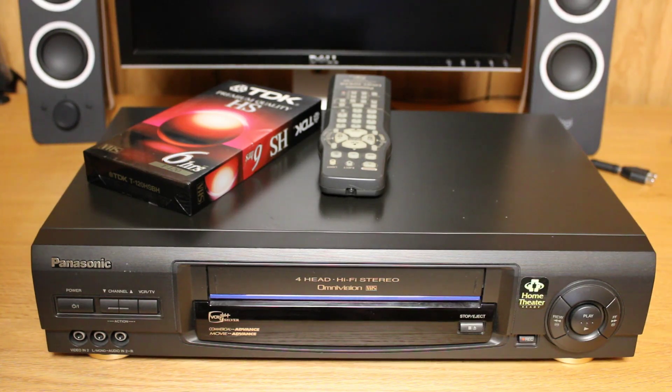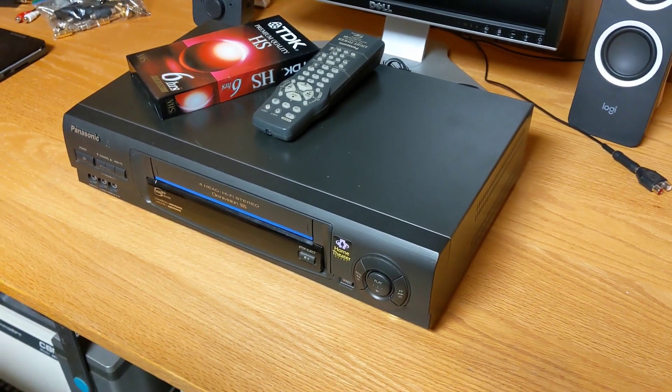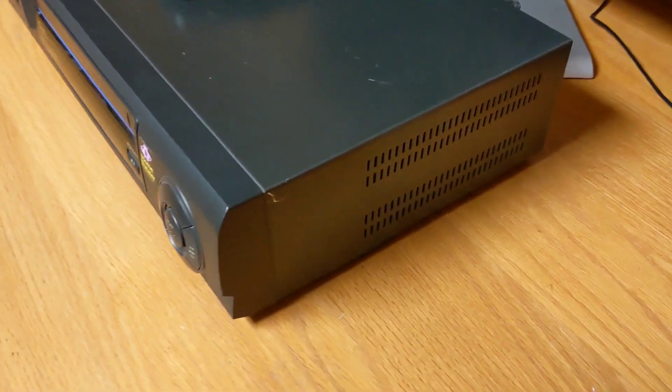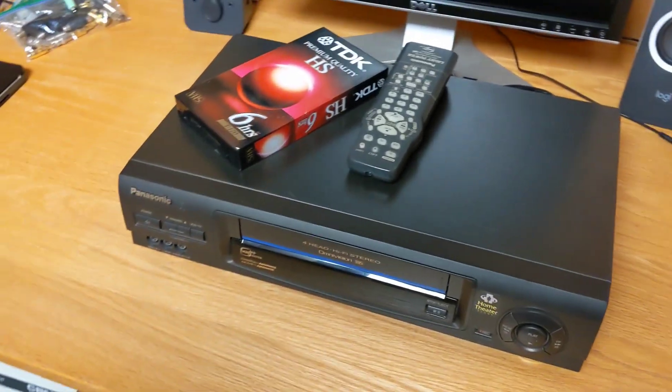Well hello everybody, this is Sean back with another video from my channel 300 Bod, and today I'm going to take a look at this thrift store find. I've got a Panasonic VCR. I picked this one up because it looked like it was in really nice condition. It did come with the remote. The case is pretty nice. There's one tiny little scratch, one little mark back here on the side, but other than that, not too bad. This is exactly how I got it — I haven't cleaned it or anything.